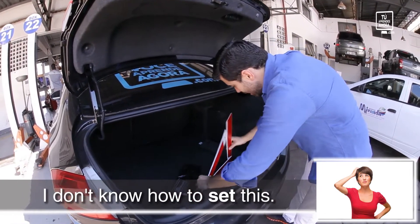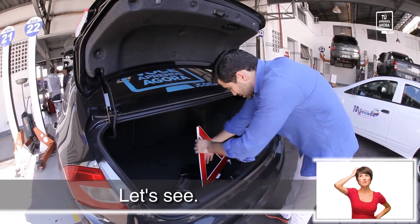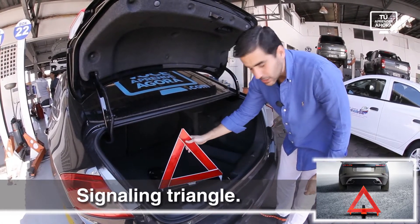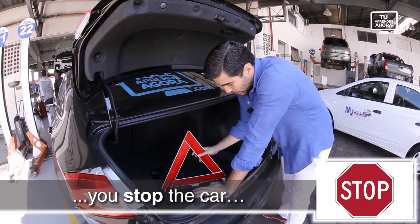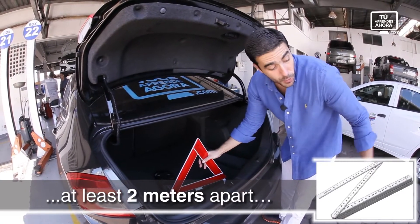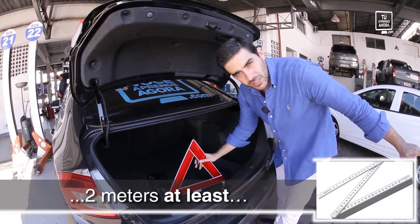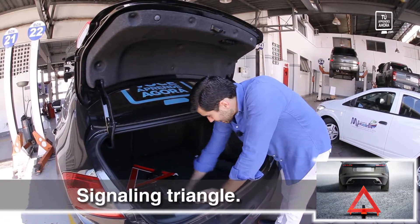Let's see how to set this. Like this. This is the signalling triangle. If you have any trouble, you stop the car and you place the signalling triangle at least two meters apart from your car. Alright — signalling triangle.